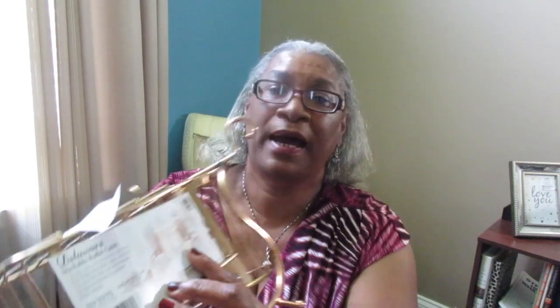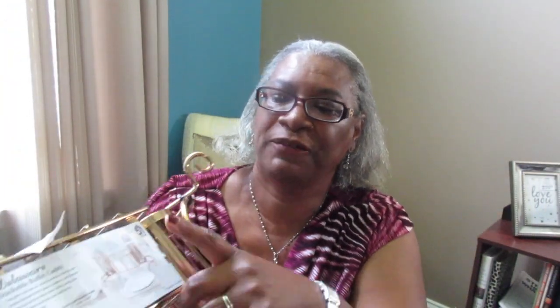I was in Home Goods and I saw it sitting with the entertaining stuff. I looked at it and couldn't figure out how it worked - I saw the picture showing the plates at the bottom, napkins in the center, and each spot for silverware, but the caddy wasn't matching the picture. I thought maybe it was a defect. I kept staring at it until a saleswoman came by and I questioned her about it. She explained that they put clamps on it so it won't get misplaced or disconnected.